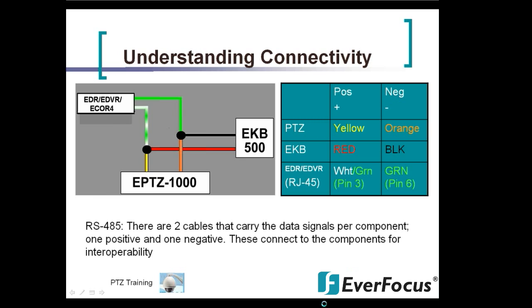To understand the connectivity: there are two cables that carry the data signals per component — one positive and one negative. These connect to the components for interoperability. On the chart to the right, going down the positive line: